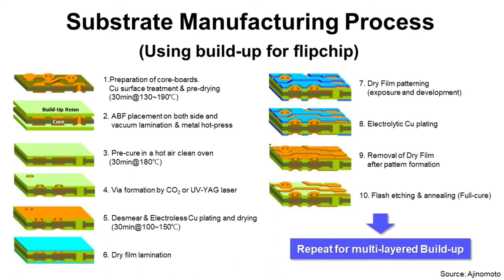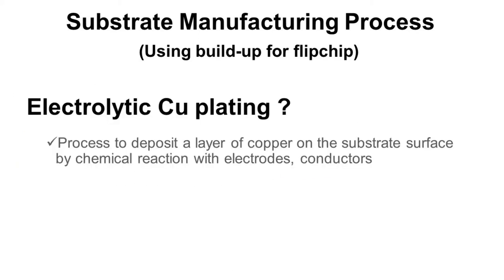Step eight: electrolytic copper plating. Electrolytic copper plating is a process to deposit a layer of copper on the substrate surface by chemical reaction with an electrode. The difference between electroless copper plating and electrolytic copper plating is that electroless plating does not use an electrode, meaning it can deposit on insulators. Electrolytic copper plating uses an electrode, so it can only deposit on conductors like copper — it cannot deposit on insulators. Also, electroless copper plating is good for depositing thin layers with a slow deposition rate, while electrolytic copper plating is good for depositing thick layers with a fast deposition rate.